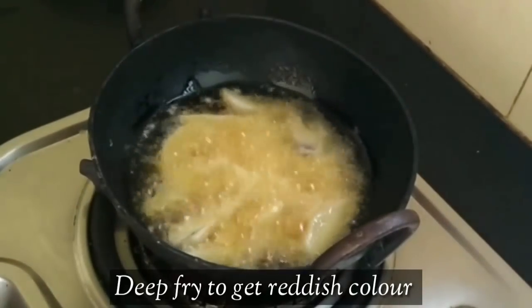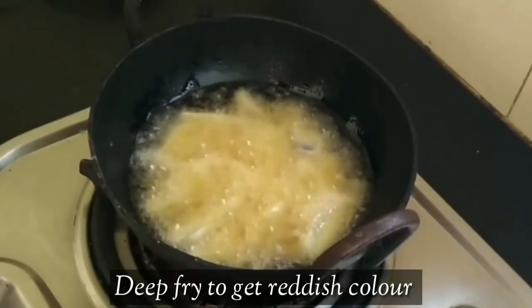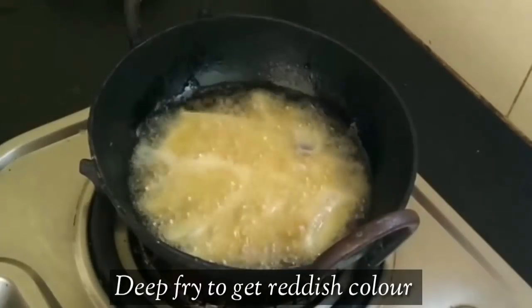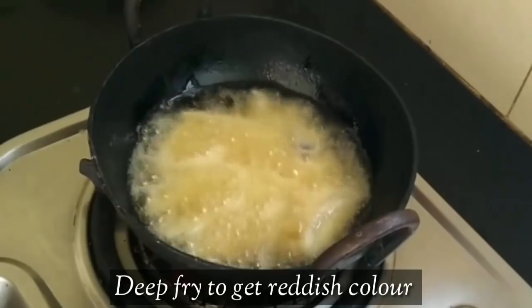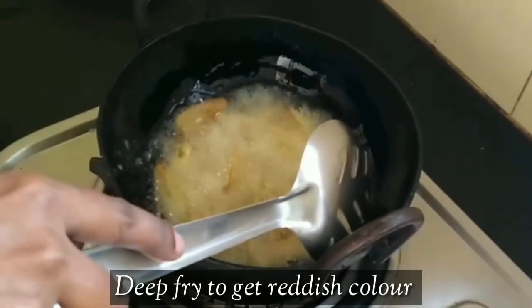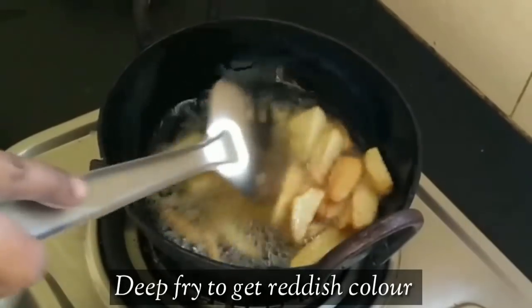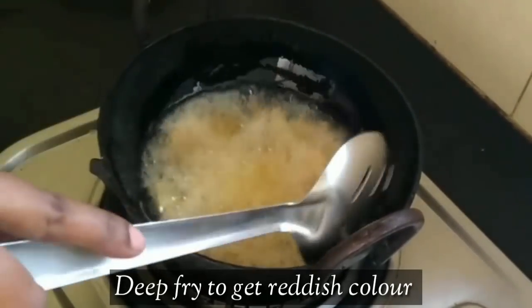Take a medium flame and put it on. Take a little bit of reddish color and put it in. Look at the edges and red color. We will put the color in uniformly and put the pieces in.